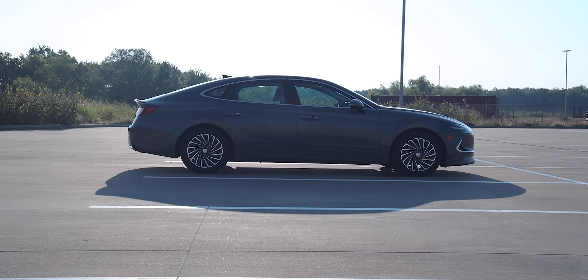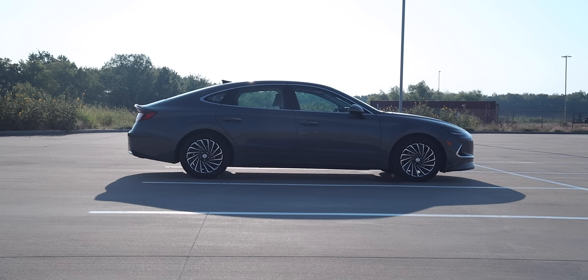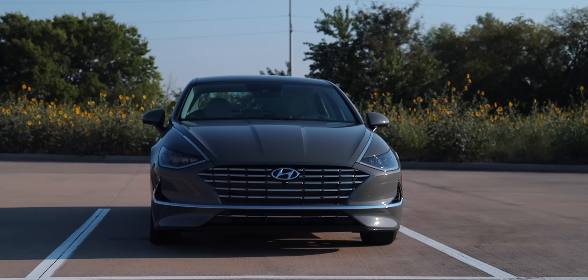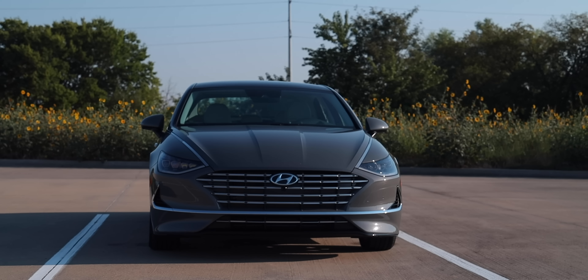Let's talk about the overall dimensions of this vehicle. Your wheelbase is 111.8 inches. Total length is 192.9 inches. Overall width is 73.2 inches, and overall height is 56.9 inches.